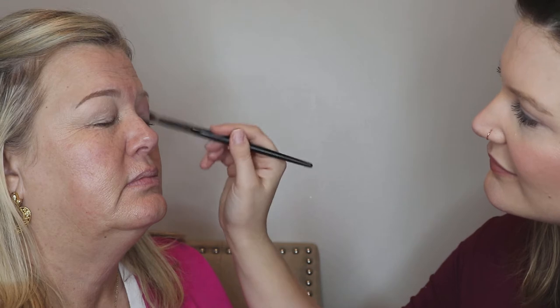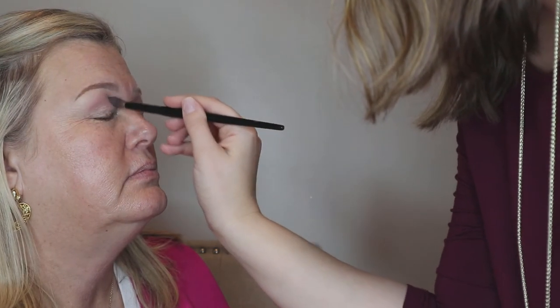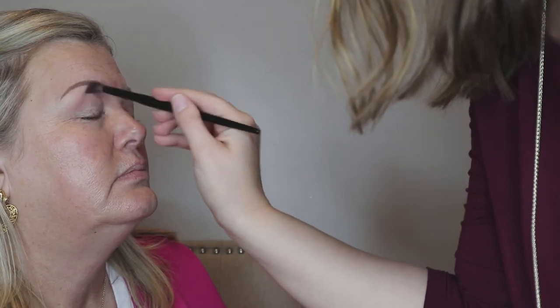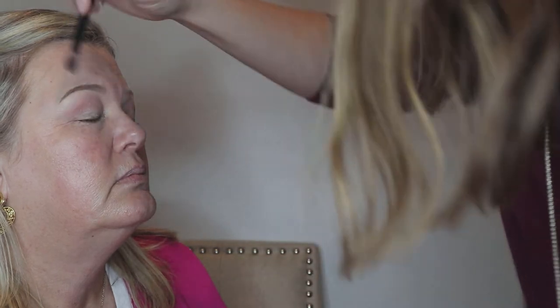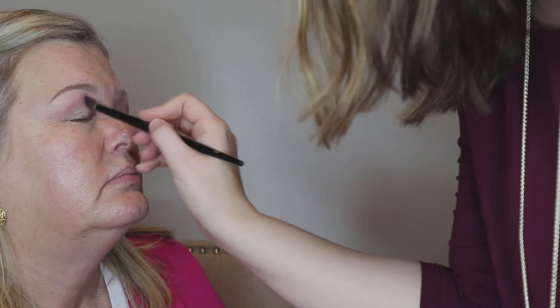I did these on Instagram the other day so I'll do this on you and see how you like it. Transition shade on my Scott Barnes 62. You also have hooded eyes, right? Yes — it's a family curse. I did hear a conversation last night about eyelid surgery. I'm gonna stick it out.